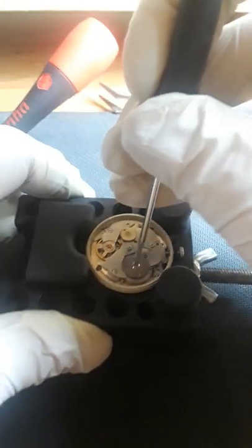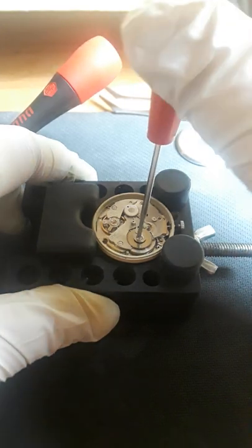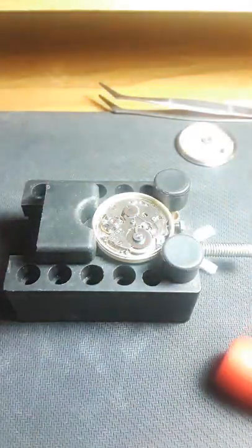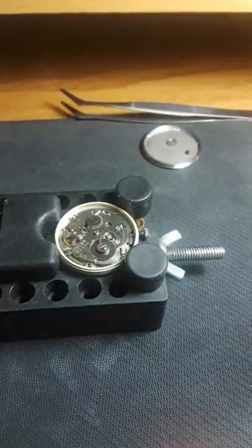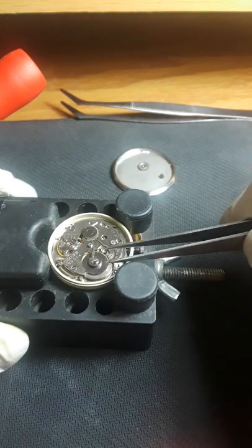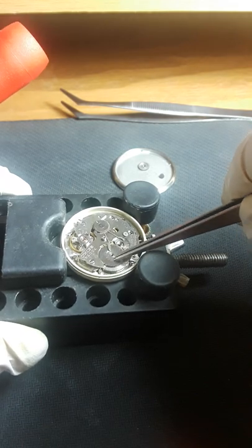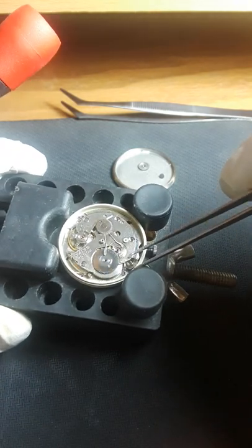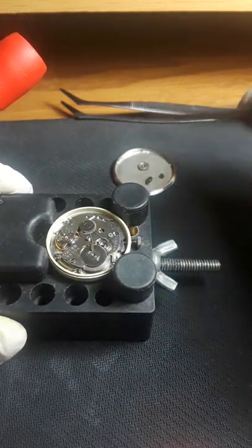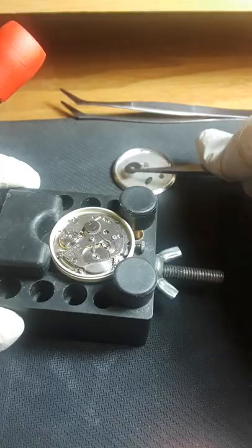This isn't a customer watch — this is a personal watch. But I do customer watches as well. I'm so familiar with the 7005 series and the 6139 that I know it by heart.